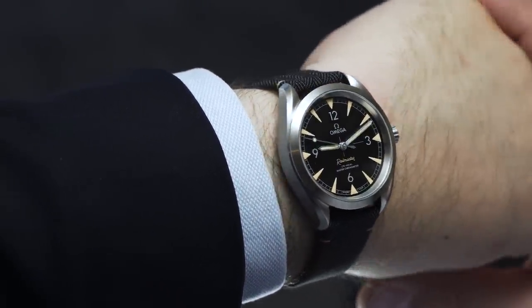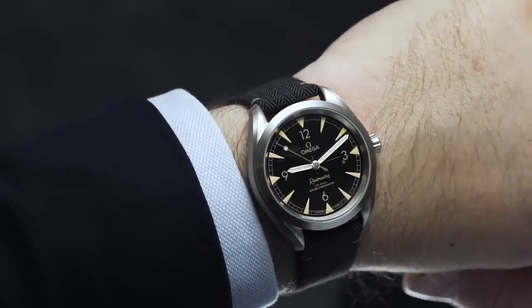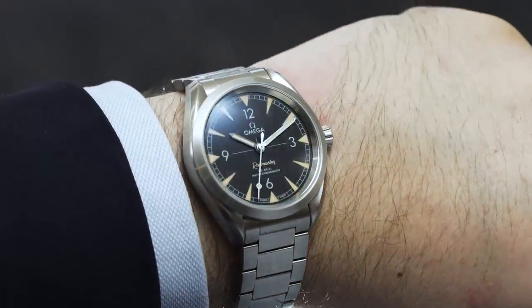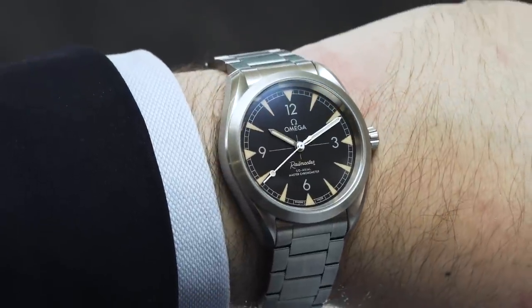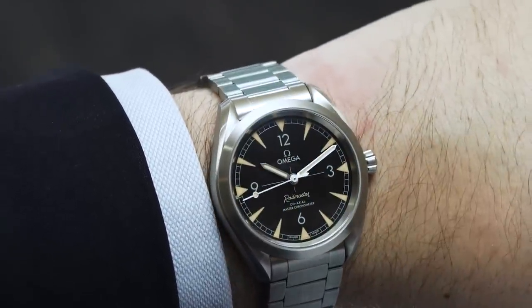But first, what is a Railmaster? Well, in short, it's a scientist's watch. Tough, accurate, and resistant to magnetism — the sort of thing you'd want to wear if you were designing, let's say, rockets. But don't worry, no one's going to check your academic transcript or knowledge of the periodic table if you're wearing this brand new Seamaster Railmaster.